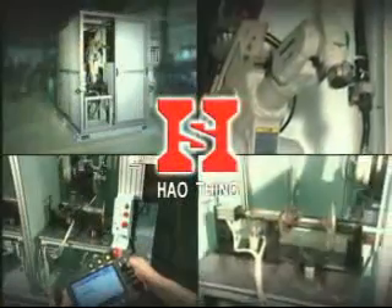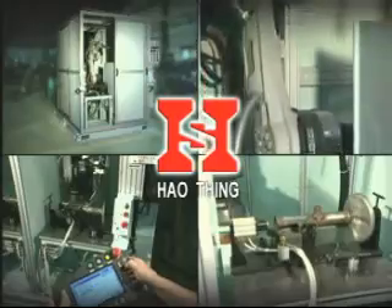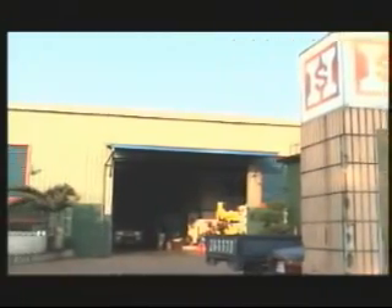Howthing has nearly 30 years of experience in full automatic and semi-automatic special purpose equipment making. High quality and good after-service — upon which you can rely.